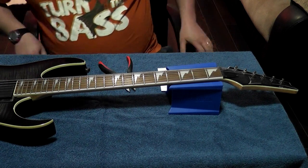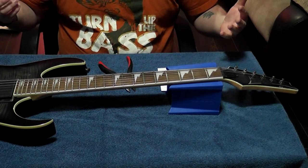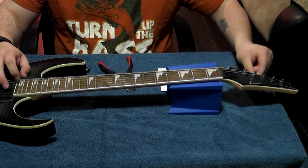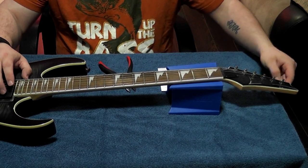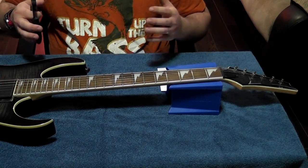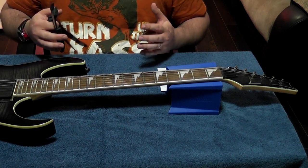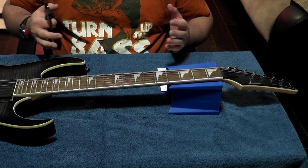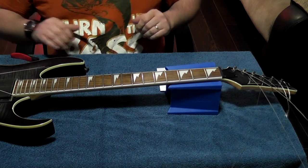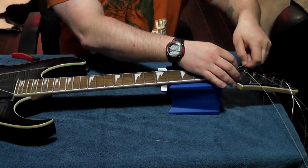First thing we're going to do is loosen our strings and then cut them off. You want to loosen your strings first so they don't snap all over the place. Take your time — this isn't a rush job. If you rush through something like this you're going to make mistakes or make it worse than when you started. Watch out when taking your strings off that you don't stab yourself in the eye or cut yourself.